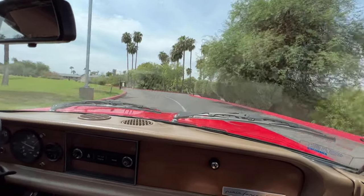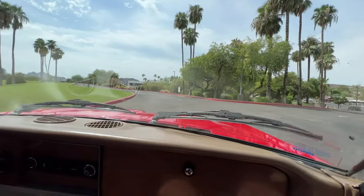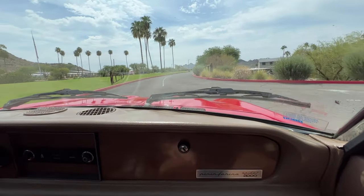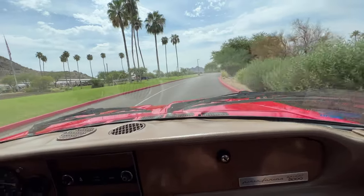Doesn't it feel good? She's so easy to drive. And look at over the speed bumps — it's just no rattles, runs right over it.